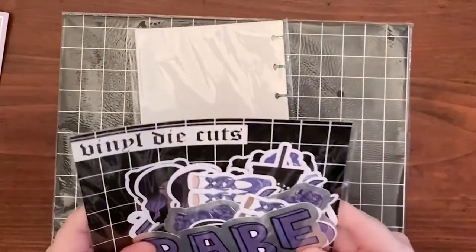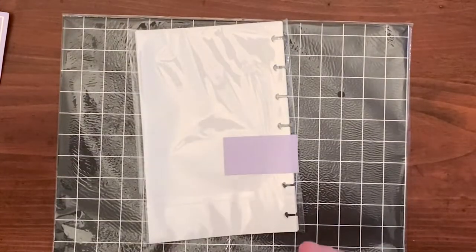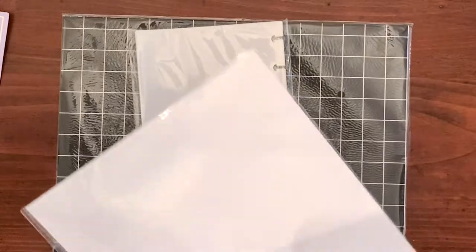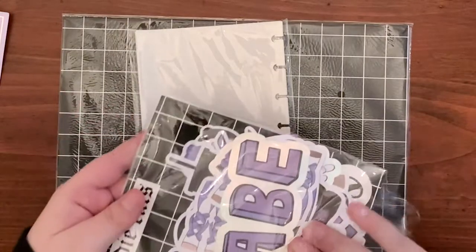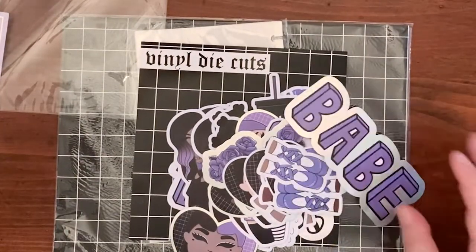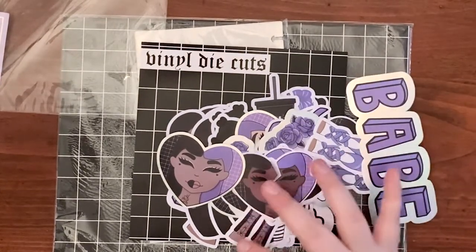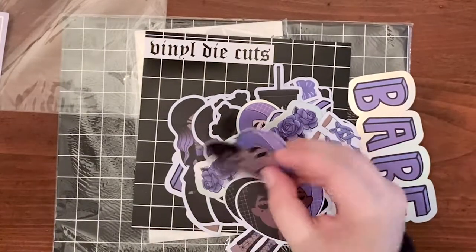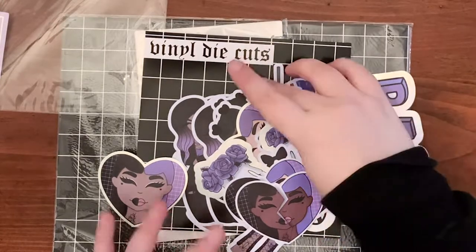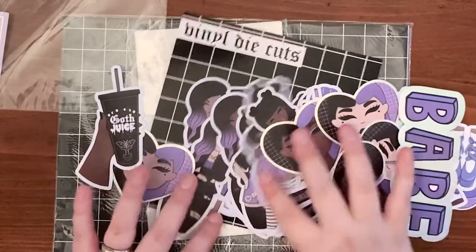I am so excited for these die cuts because you get so many and they are stickers — you can use them just for decoration in your pockets, or use them as stickers. They are waterproof so you can put them on your cup, but Shan recommends not putting them in the dishwasher because it messes with the foil. I was so excited for the goth juice one — it's so cute.